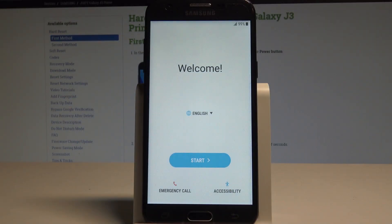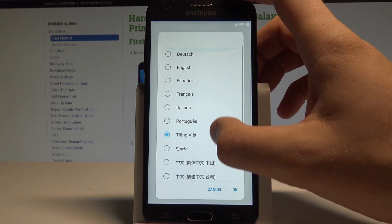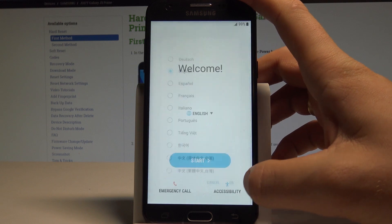Here I have Samsung Galaxy J3 Prime and let me show you how to set up this device. So let's start by using the welcome panel. Here you can choose your desired language. This is the full list of available languages. In my case let me use the English one. Alright let's tap OK.